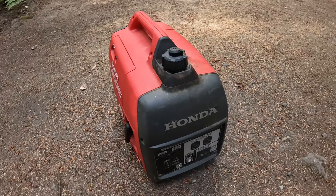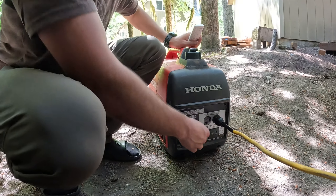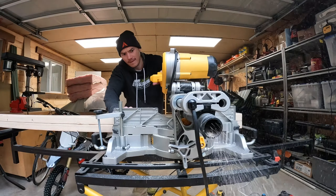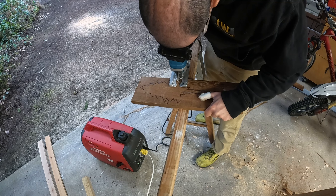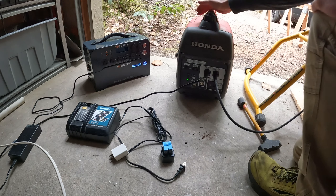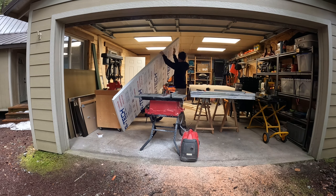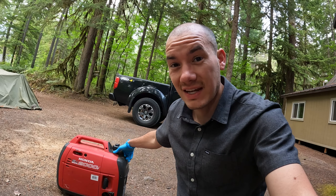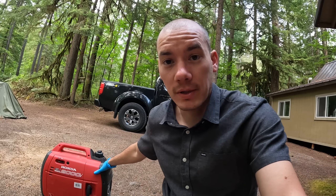Today I'm going to be performing a service on my Honda EU2000i generator. I've been using — and some would even say abusing — this generator over the past several months or years since I bought my off-grid cabin. I use it all the time and definitely don't perform services as frequently as I should. I've done a couple of oil changes, but this is going to be the first time I've replaced any of the parts you'll see me replacing today.